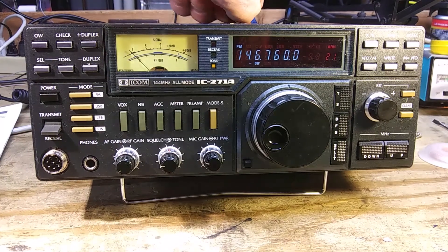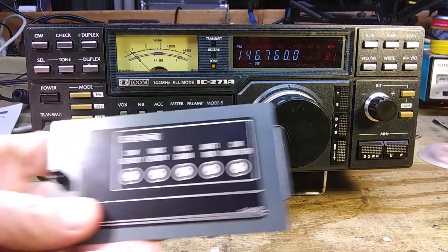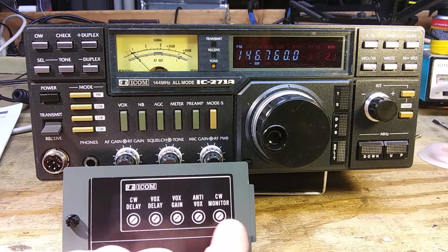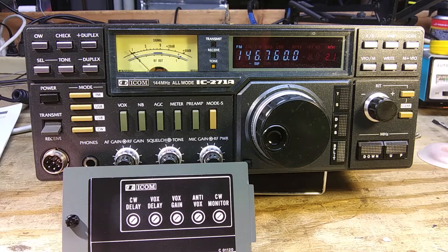Under the hood there's a little door with some adjustments you can make through the top: CW delay, VOX delay, VOX gain, anti-VOX, and CW monitor — that's like the tone. This will not do full break-in on CW, but you can turn it down and get it almost all the way to full break-in. It definitely won't do full QSK on CW.